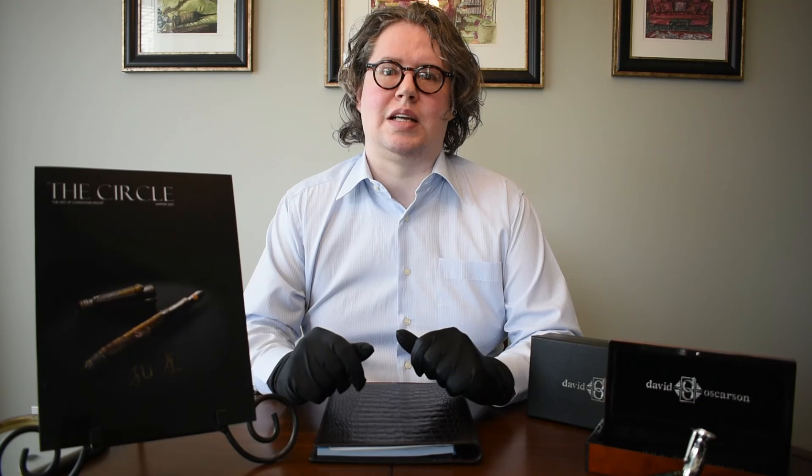Thank you very much for joining me for another episode of The Art of Connoisseurship. For those of you interested in meeting David Oscarson, asking him questions about his new collection, or inquiring about where you can get one of his fountain pens, you are welcome to join us in our group for collectors on Facebook. Just look for Connoisseurs on Facebook, hosted by myself and David Oscarson. We hope to meet you there.